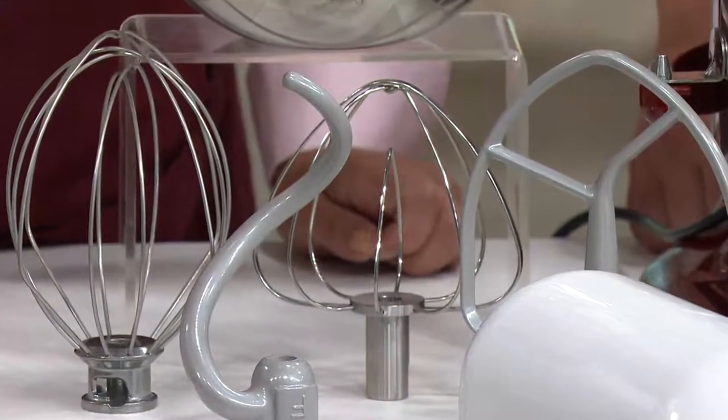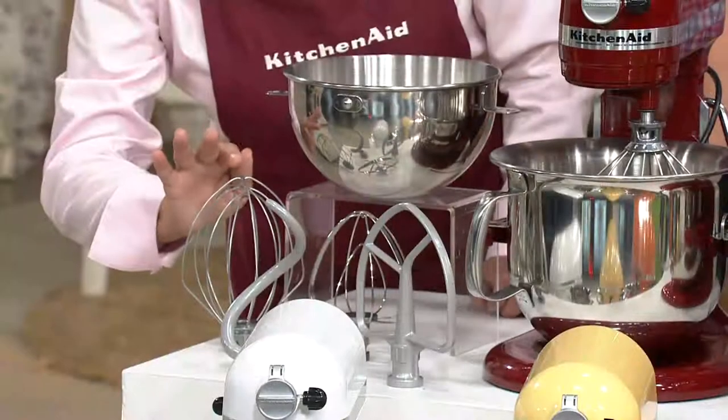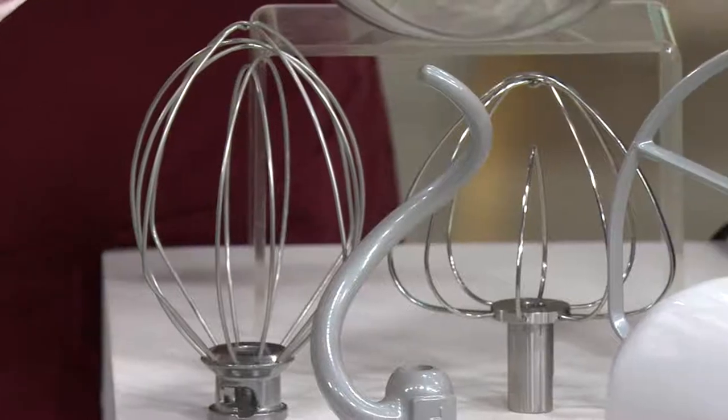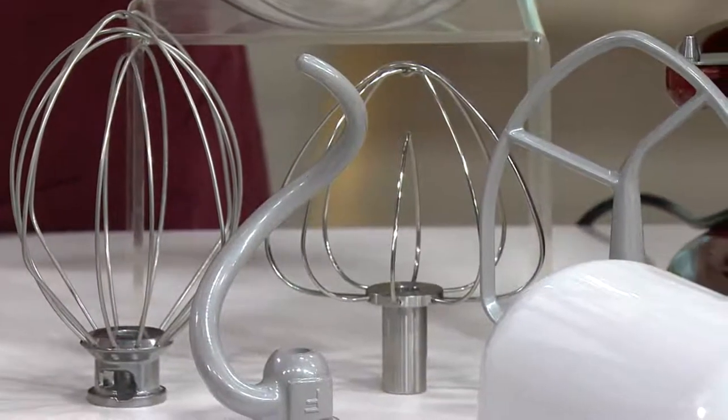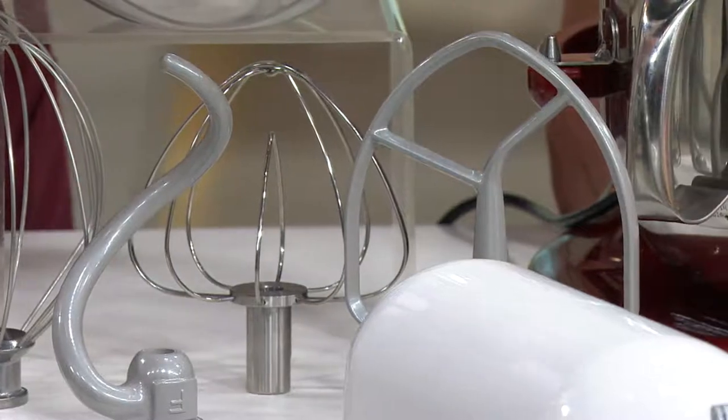So you get the sturdiness of a flat beater and the aeration of a wire whip. Here we have our wire whisk for the large six-quart bowl. We have our spiral dough hook, which is different from the traditional dough hook — very innovative and very functional. And then we have our flat beater.